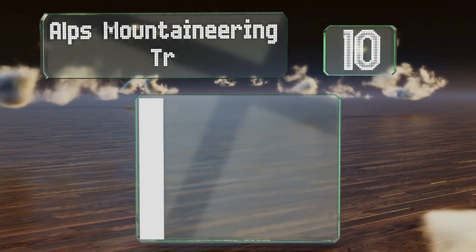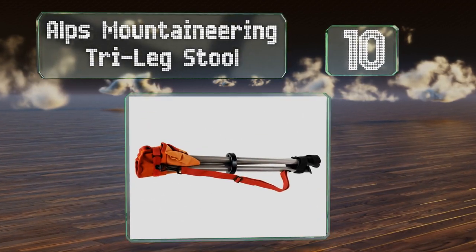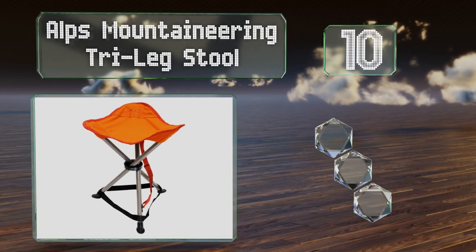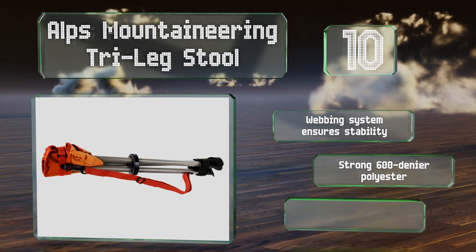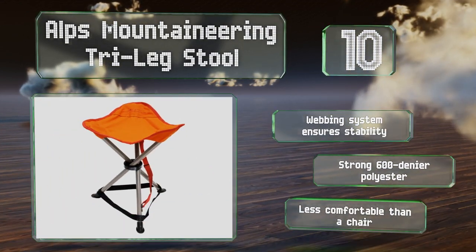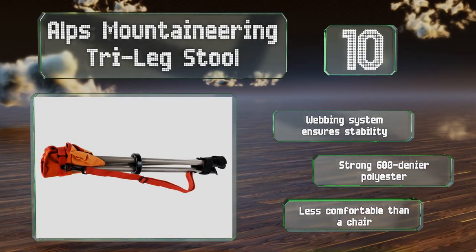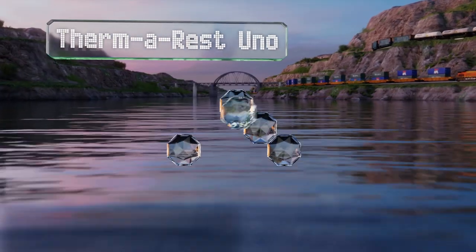Starting off our list at number 10, you can deploy the Alps Mountaineering Tri-Leg Stool in seconds whenever you need a rest, whether you've stashed it in the included bag or toted it with the attached carrying strap. Thanks to a powder-coated steel frame you can count on it to last. A webbing system ensures stability and it's made of strong 600 denier polyester. However, it is less comfortable than a chair.